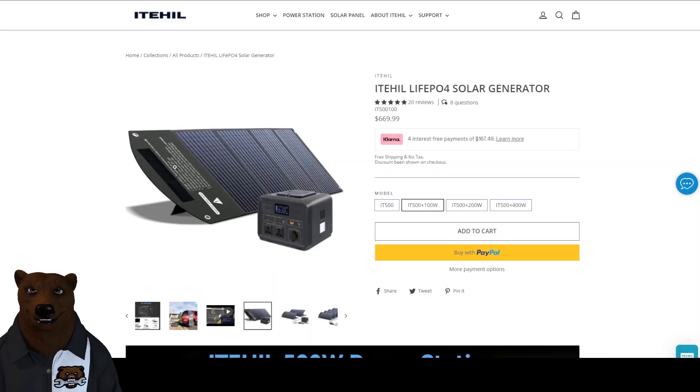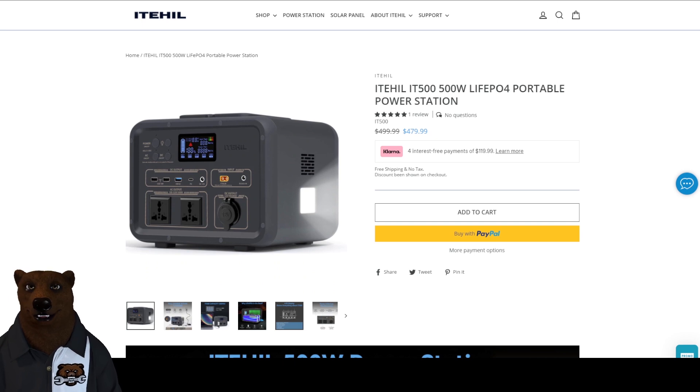Well, there you go. Before you judge it — I was not expecting it to be able to run the power tool. It's a 500-watt box, not a thousand-watt box, and it's not a gas generator. Looking at the price, with the solar cell this package runs for $669.99. If you want just the unit, it's on sale for $480, which is not a bad price. I realize the other one we were looking at was six or seven hundred dollars for a thousand watts.